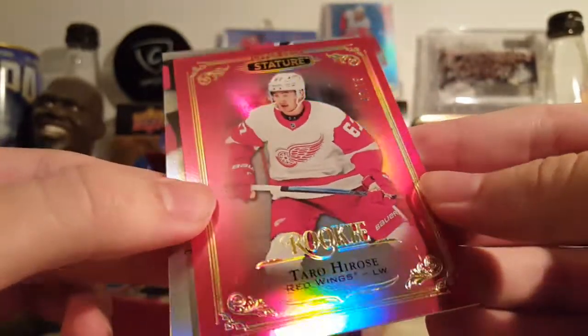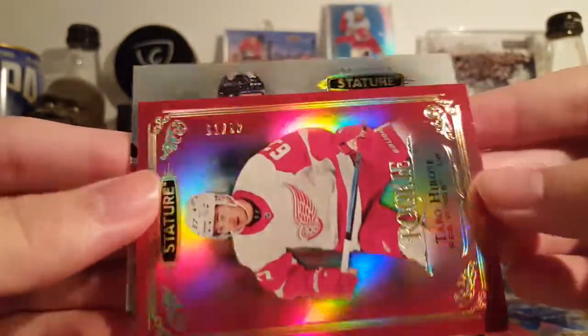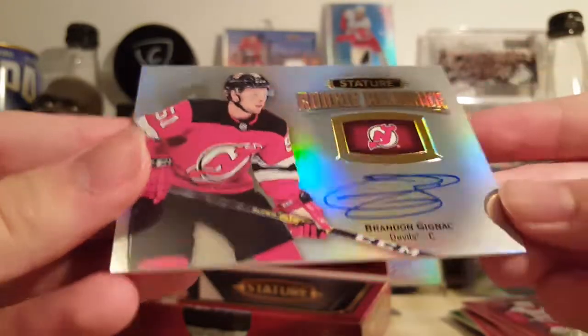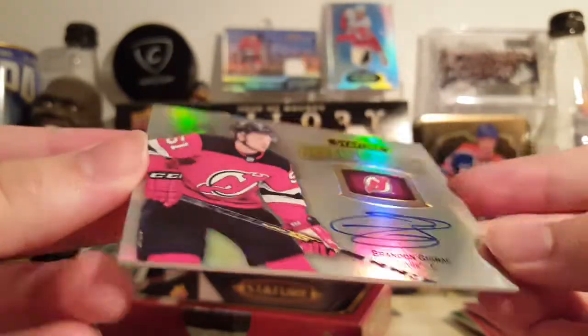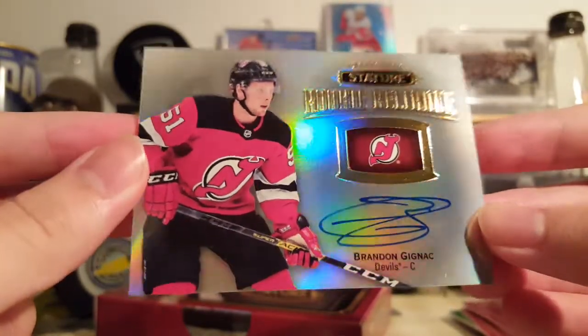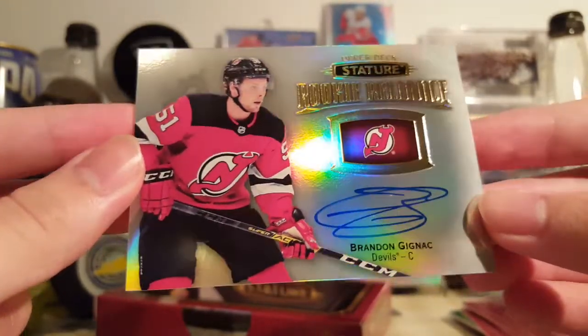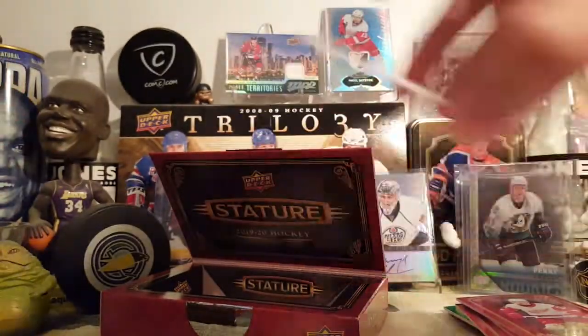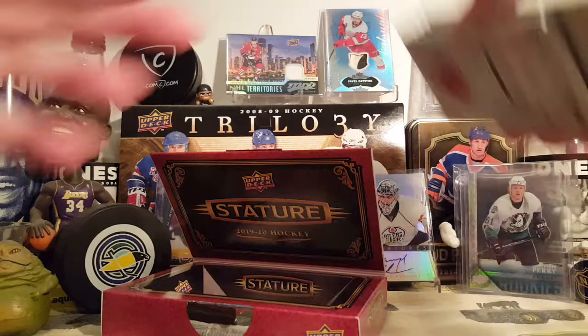And this should be the autograph — well, I saw who it is. It's a Brandon Ginyak, or whatever you say this guy's name. Just a base rookie reliance autograph.